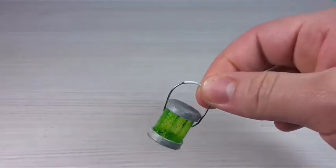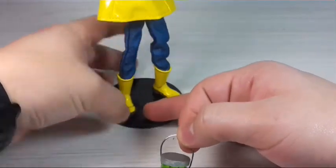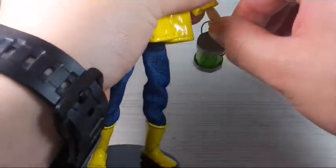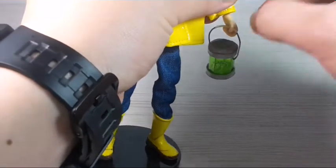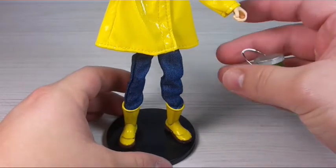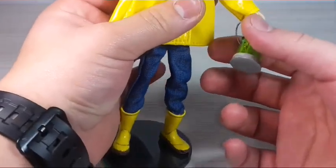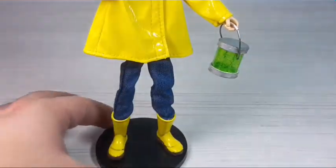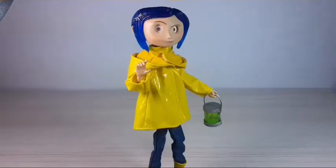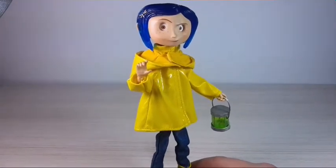Here is the final result! I think it turned out pretty cool. I have my Coraline figure right here — she has one of her hands grouped — so I'm going to put the lantern on her to see how it looks. I think this craft turned out really really cool — let me zoom out a little bit.